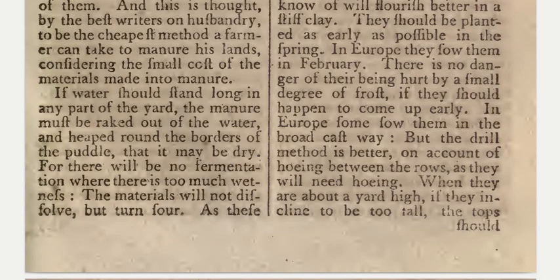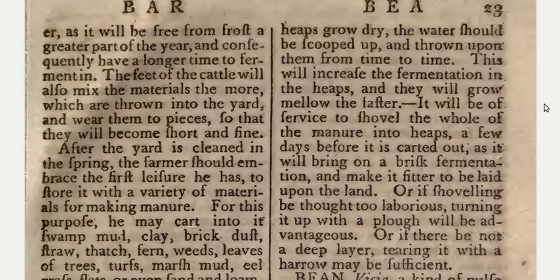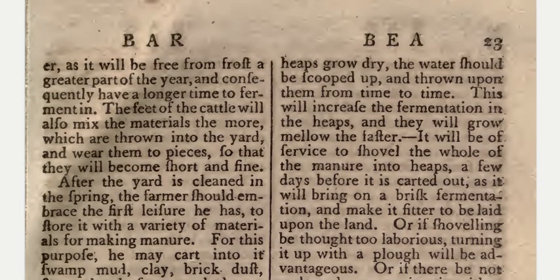If water should stand long in any part of the yard, the manure must be raked out of the water and heaped round the borders of the puddle that it may be dry, for there will be no fermentation where there is too much wetness — the materials will not dissolve but turn sour. As these heaps grow dry, the water should be scooped up and thrown upon them from time to time; this will increase the fermentation in the heaps and they will grow mellow the faster. It will be of service to shovel the whole of the manure into heaps a few days before it is carted out, as it will bring on a brisk fermentation and make it fitter to be laid upon the land.